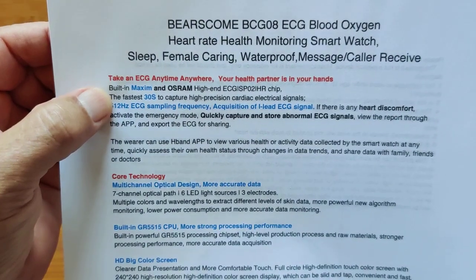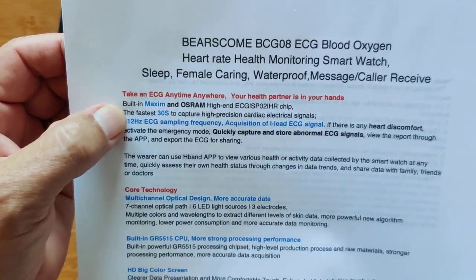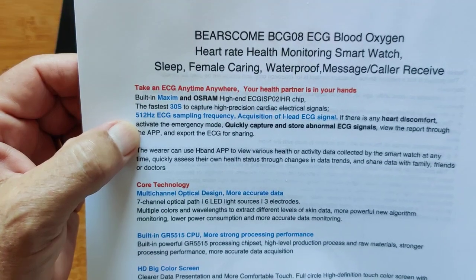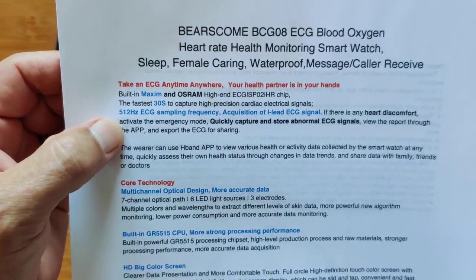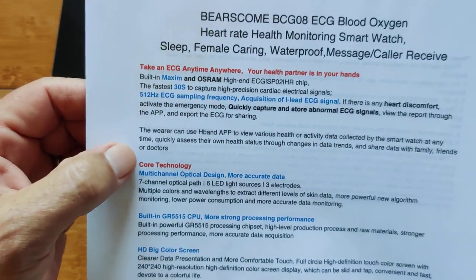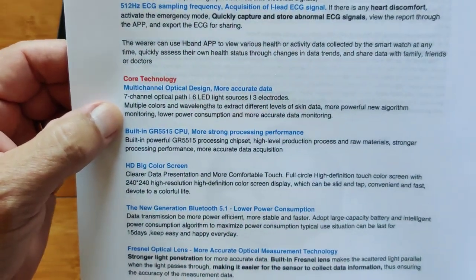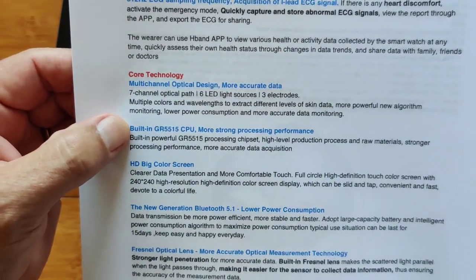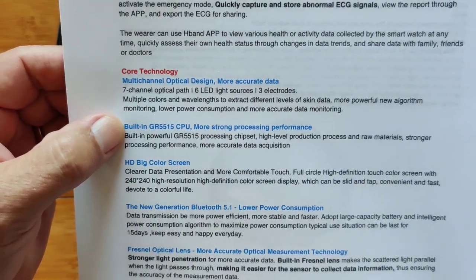You can do the ECG reading anytime, anywhere. You can see it on the screen of the watch, or take it through the H-Band app and have it recorded for later use. It's using an OSRAM high-end chip with fast 30-second capture for high-precision cardiac electrical signals. It's got a multi-channel optical design with seven optical paths, six LED light sources, and three different electrodes.